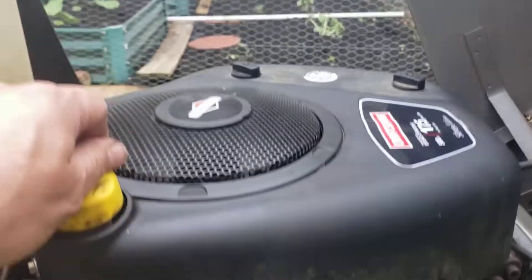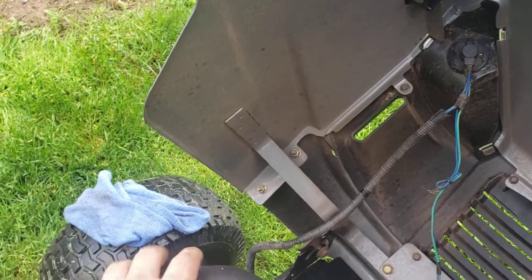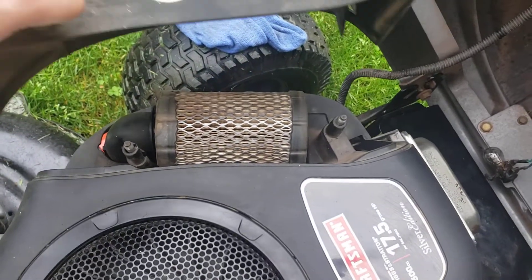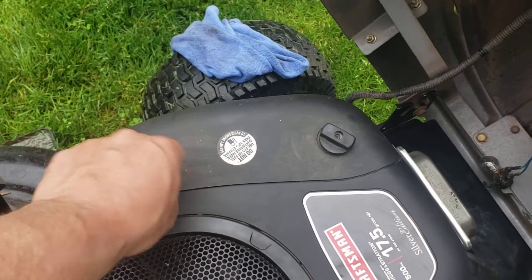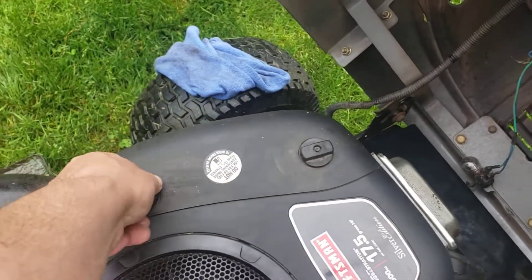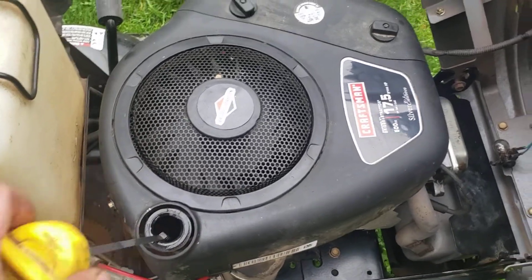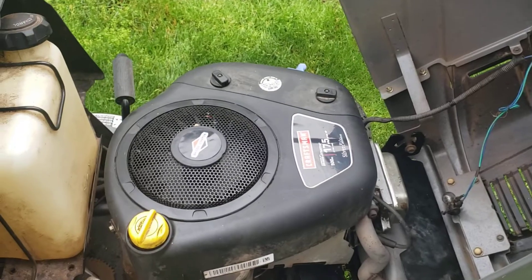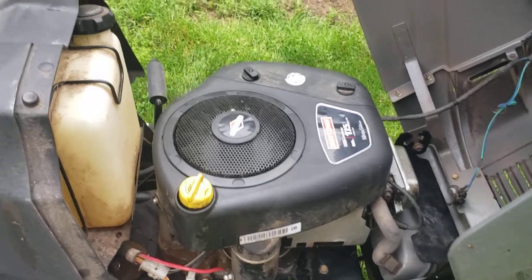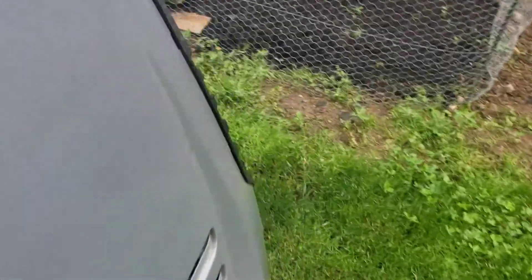It took a little while but we got it dialed in. I highly recommend that you change and check your air filter frequently — that is one of the biggest killers besides getting gas into your oil from the float getting stuck in the carburetor and flooding the crankcase. Always check your oil before you run it, and after a couple hours of running it, check it again. Make sure it's not burning oil and doesn't smell like gasoline is in the oil. You'll get a few more seasons out of it.